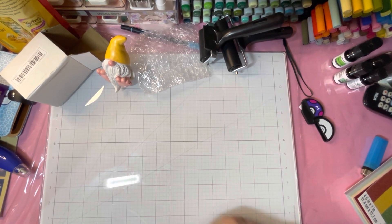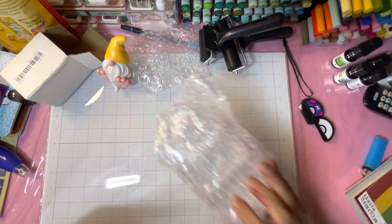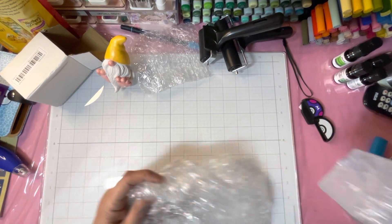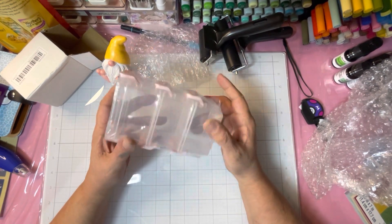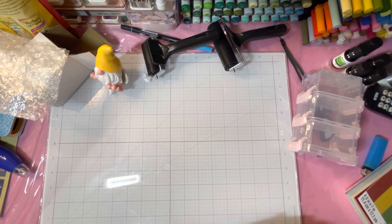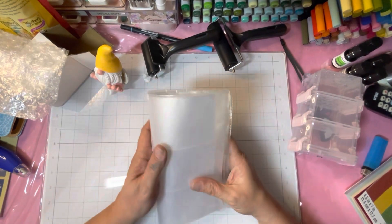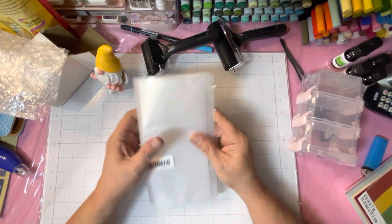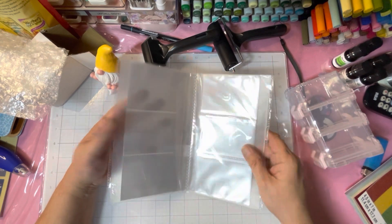This is a reminder to drink water — oh this was a free gift. I can reuse all those little baggies. And just some little itty bitty storage bins. And this is just a little book for nail art stickers — it fits the nail art stickers. I've been getting nail art stickers from Temu.